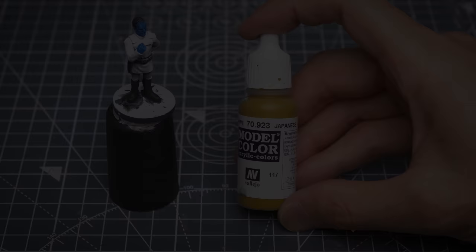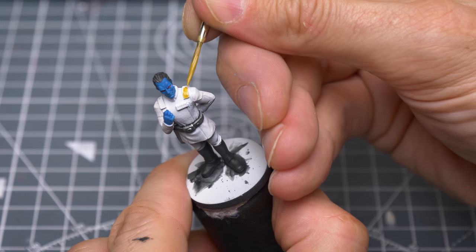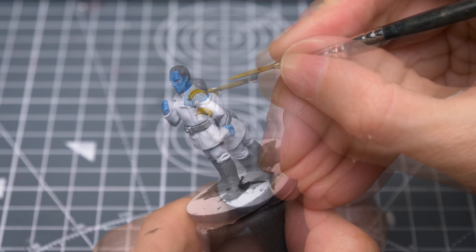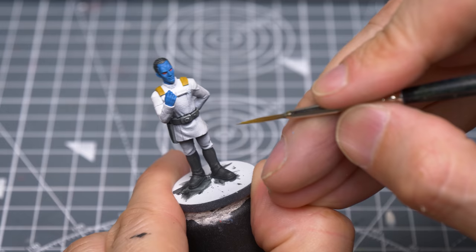Next, I'm painting the epaulettes using Japanese uniform. I'll be turning my attention to the white uniform in a moment. With that done, we're now ready to add some highlights and shade.